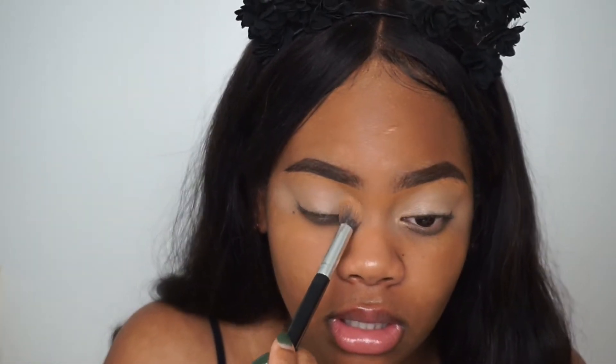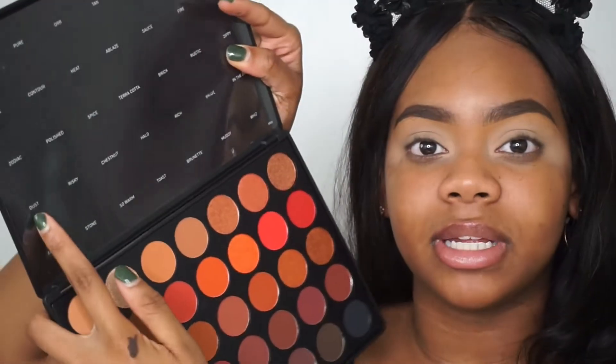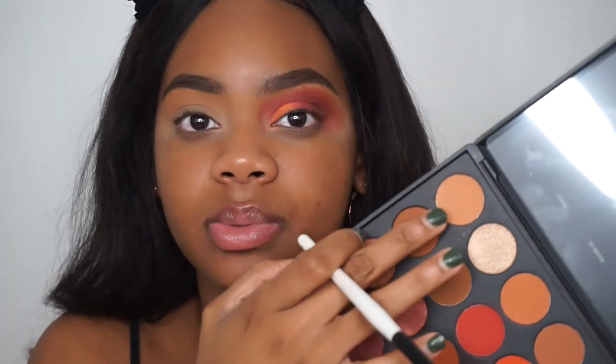I'm going to set my eyelids with this. The Morphe 3502 palette — I'm excited. I don't have the Morphe 35O but I have the 35W and the 35P, so I am very excited. It comes like this, and this is the first palette where they actually have the shade names listed. Here's the palette — it's very pretty, a really nice range of color. First we're going to take Universal and apply it a little below our eyebrow.